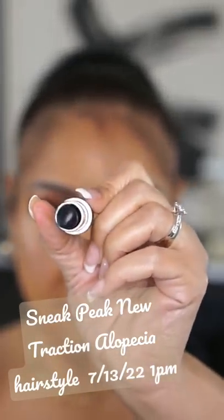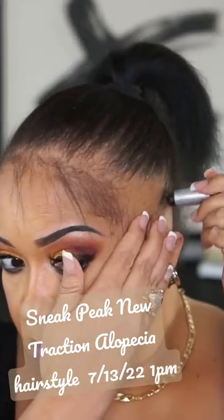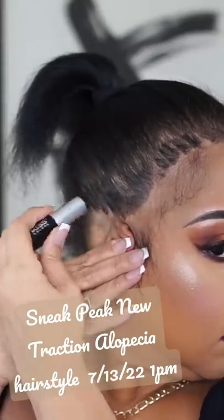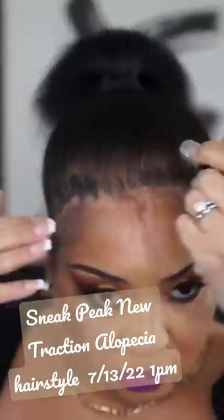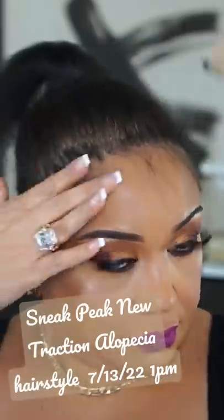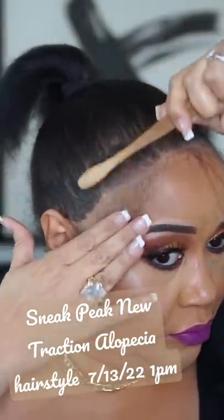This is the Kiss Gray Cover Stick in the color Jet Black, and I'm using this stick to apply it to my scalp where I am bald around the edges. What this does is it mimics, once blended out, hair-like fibers on the scalp.